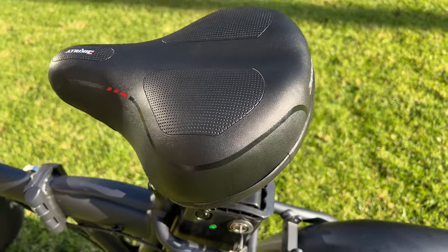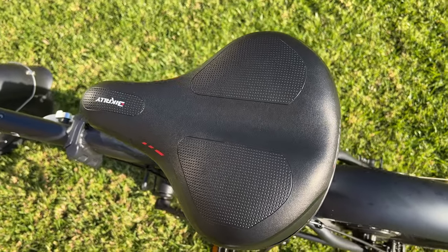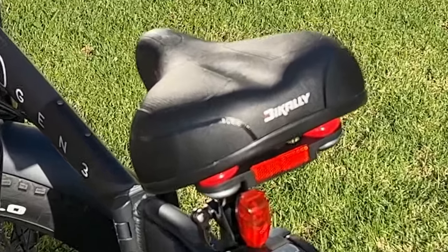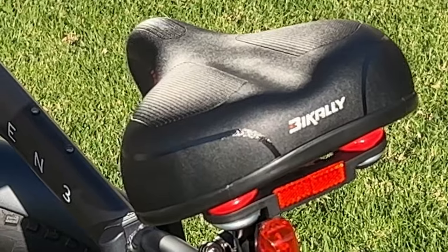It fits Pelotons, it fits regular bikes — that's actually an electric bike — it'll fit basically any bike that you want. It's got this big, comfy, sofa-like saddle or seat, whatever you want to call it. And it's really inexpensive — literally 35 bucks or less, and you might even be able to get a deal lower than that depending on if it's a holiday or Black Friday or whatever's going on.